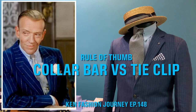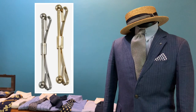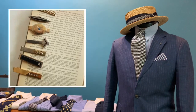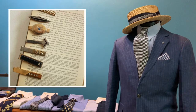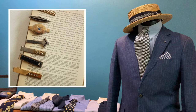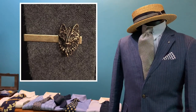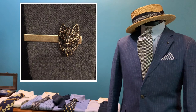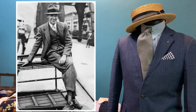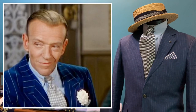Hello, welcome to another episode of Camp Fashion Journey. Today we have a special request from one of our regular viewers who would like me to share and talk a bit about collar bars and also tie bars. As usual for me, I got the topic and I need a photograph for my inspiration, and the photograph for today's episode is none other than the father of fashion, Mr. Fred Astaire.